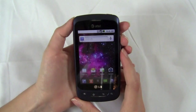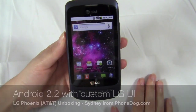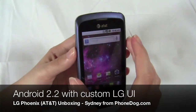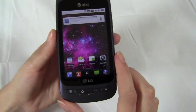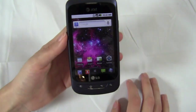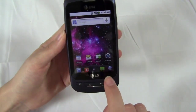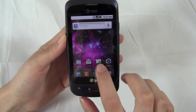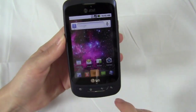Okay so, LG Thrive slash Phoenix. It ships with Android 2.2. One of the areas where these phones kind of differ, even though they're pretty much the same phone: some of them have the custom LG UI, as you can tell by that dock at the bottom, and some of them don't. This one obviously does. So you have this dock for phone, contacts, messages, and browsing. I'm not sure if you can change those, but you do have those four shortcuts.